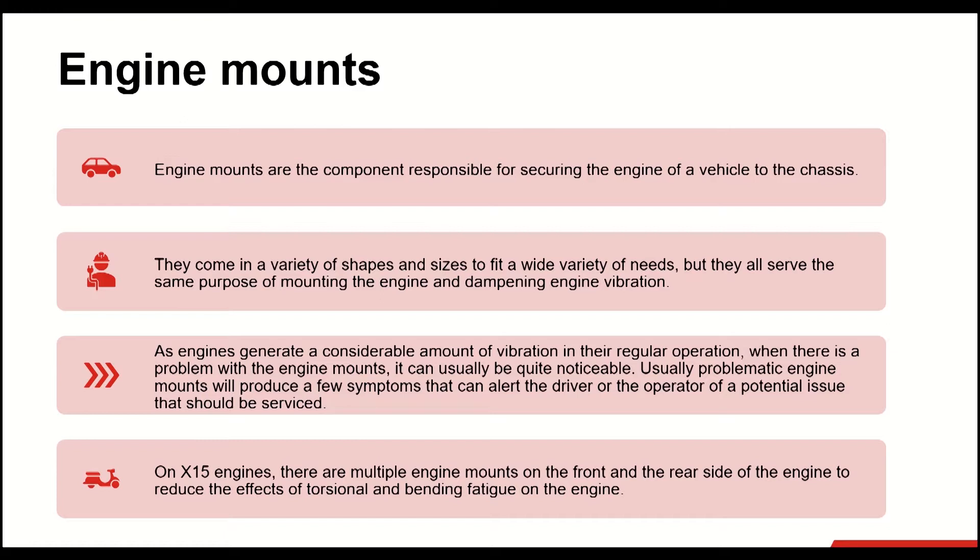Usually, problematic engine mounts will produce a few symptoms that can alert the driver or operator of a potential issue that should be serviced. The most common symptoms that occur due to the failure of engine mounts are excessive vibration, noise from the engine, and engine movement. On X-15 engines, there are multiple engine mounts on the front and rear side of the engine to reduce the effects of torsional and bending fatigue.